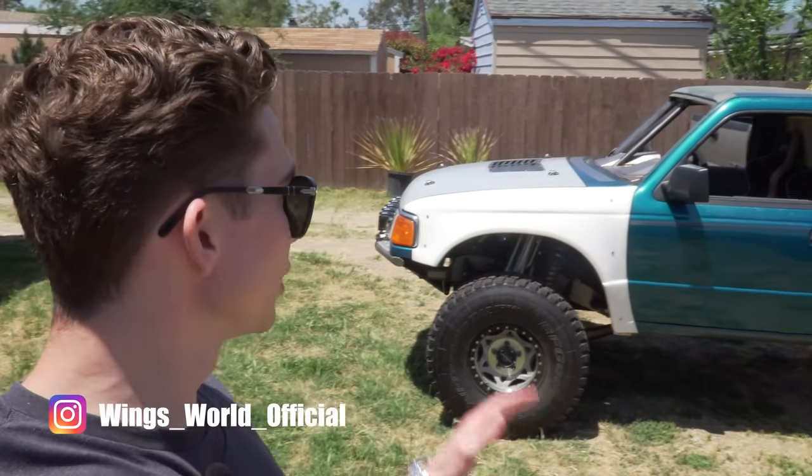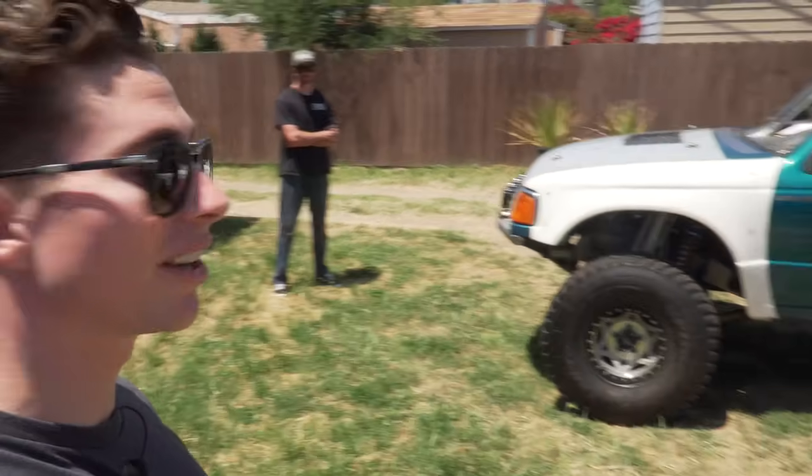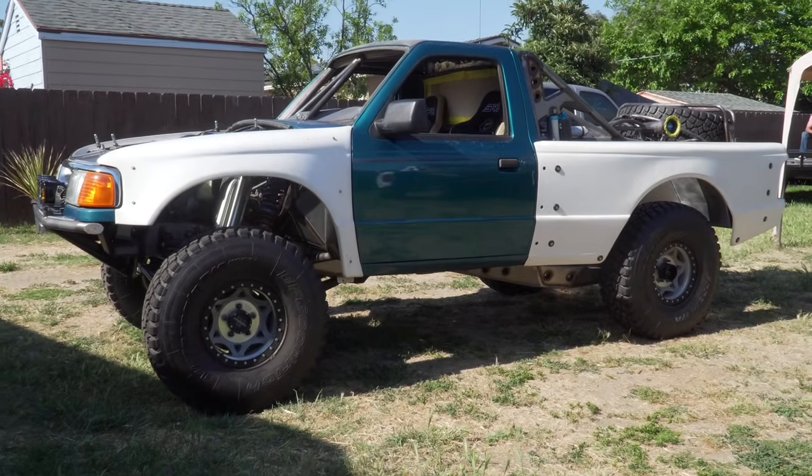Hey guys, welcome back to the channel. Today we're going to be doing another update video on the Ranger build. It's been quite a while since the last one of these videos and Christian's been making a lot of progress. We're probably going to start at the front today and work through the back of the vehicle.